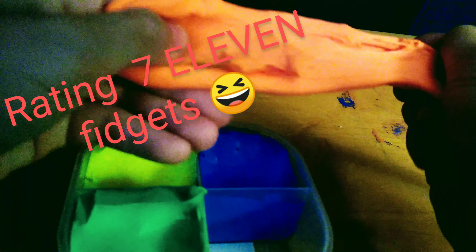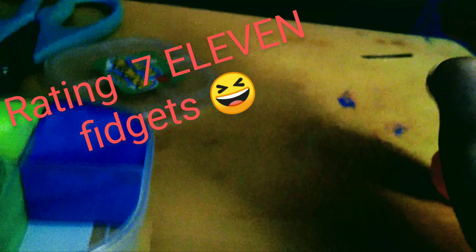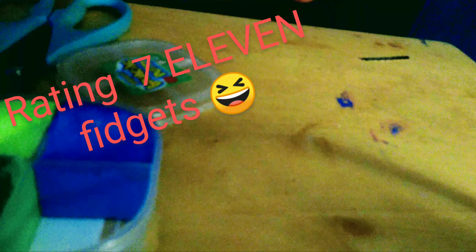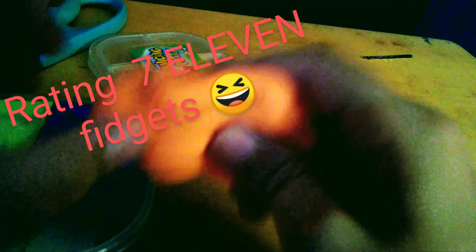Why does this have green in it? Is it fun — does it stretch good? Oh, that's good stretch, but it's still kind of ripping. Let's see if it bounces. Can it bounce? I'm gonna put it up hard — ready? Oh, it actually kind of bounced! I'm gonna give that a thumbs up. If you think that was a win, subscribe and like.